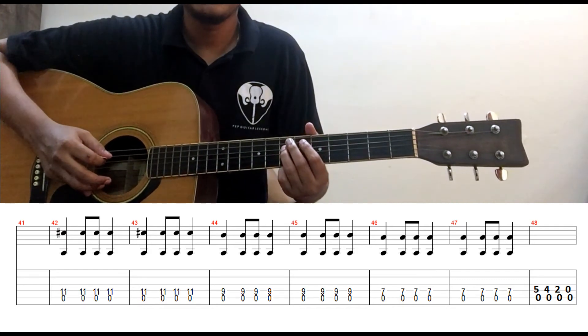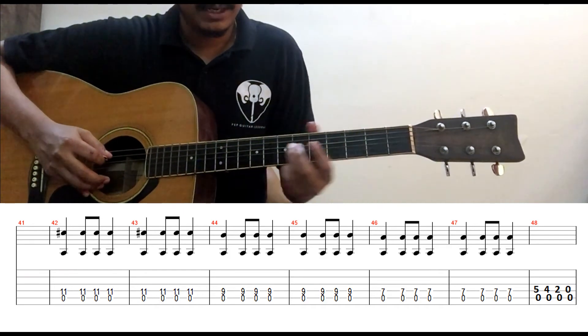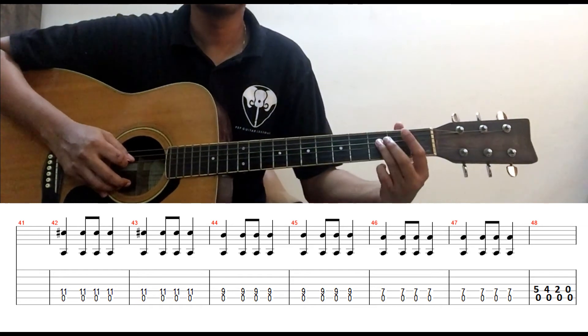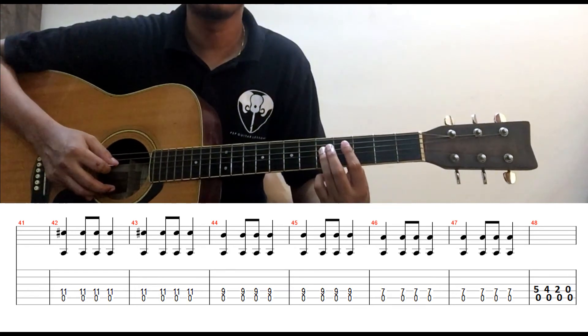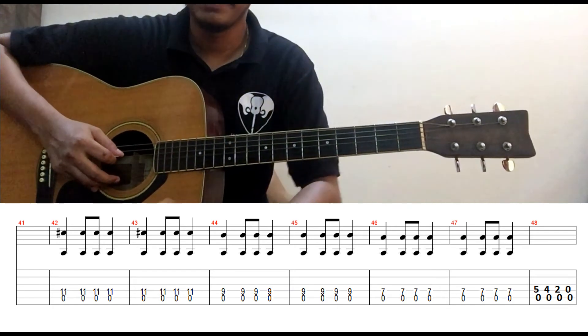So you can see here — the first note is your 11, the second note is your 9, the third note is your 7. So what I am going to do here? I am going to bend it up. You can take it up to 2, up to 3, up to 5 — whichever way you are comfortable. Just keep it up to 3 so that you play the beat.